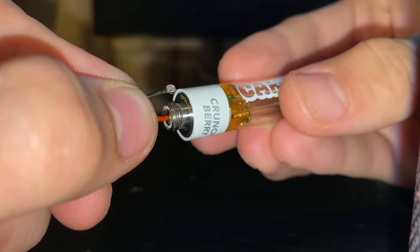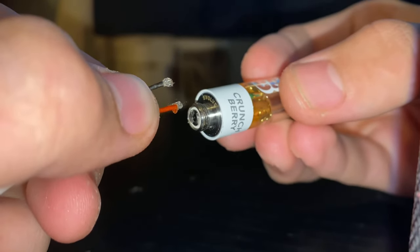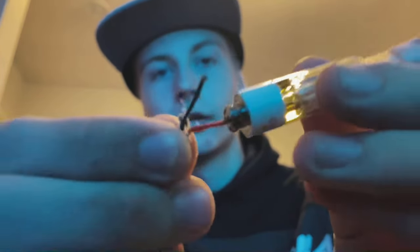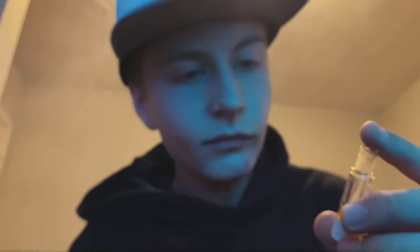As soon as you press it you're gonna hit it and it's gonna give you the best rip of your life. I'm gonna show you right now — take your red wire, put it in the circle at the very bottom just like that. The red one is inside the middle, and as soon as I press the black one on the side it's gonna hit.